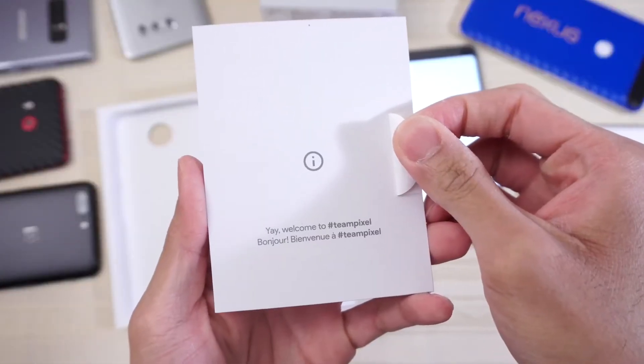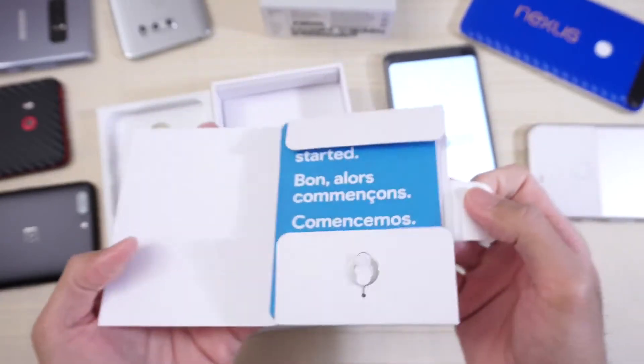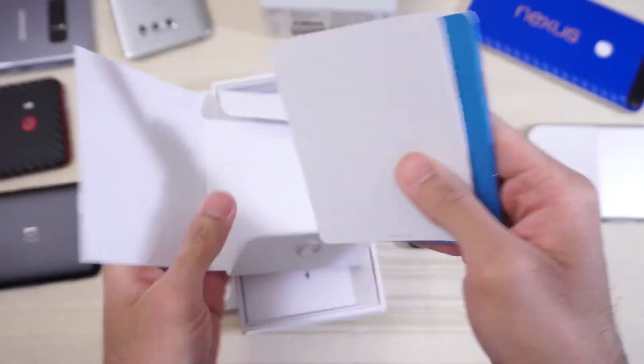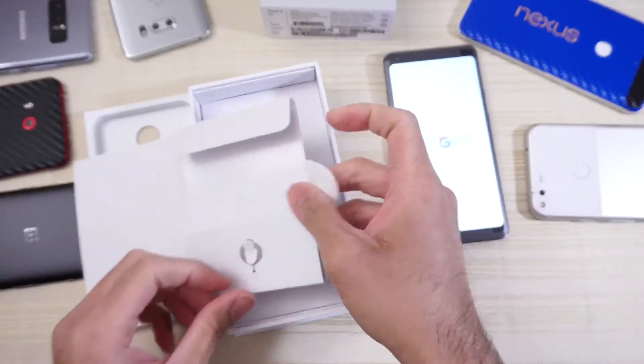We get — yay — welcome to Team Pixel. Nice. The back doesn't say anything. We've got some tape here. Here we have the SIM ejection tool, and inside we have some books and stuff — you can read that if you want.